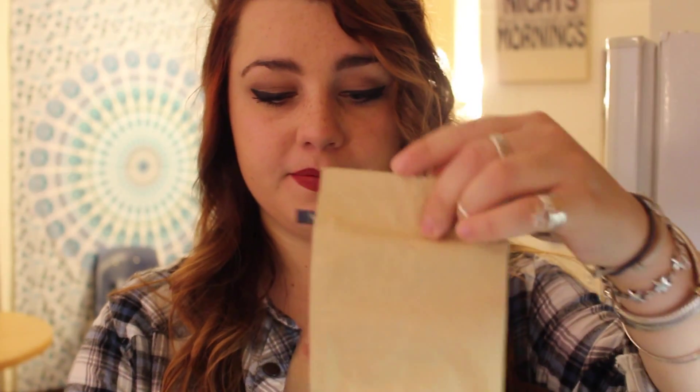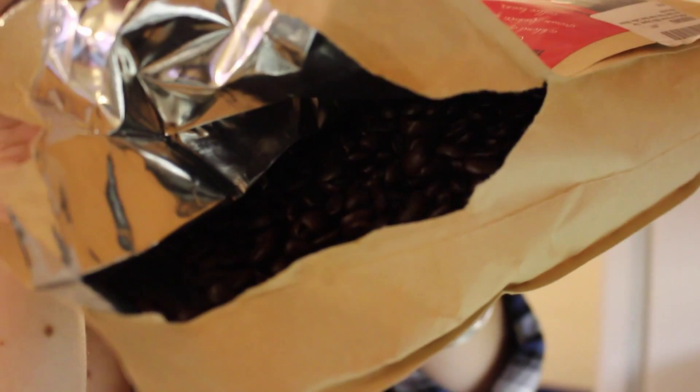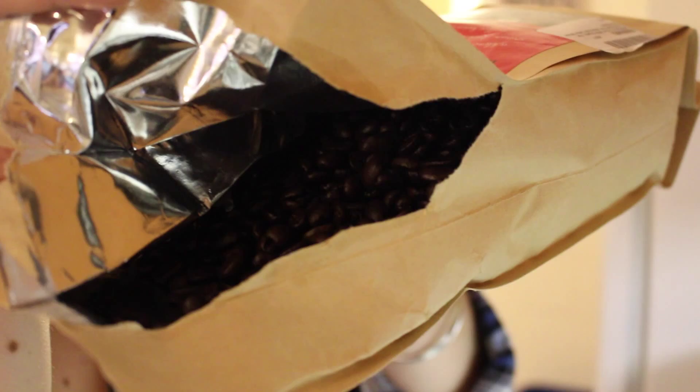So when you open up the packaging — I did kind of a crummy job of opening it because I didn't know how to open it well — but this is what the beans look like. Let's see if I can do this strategically. You all see them? There we go. So that's what the beans look like.